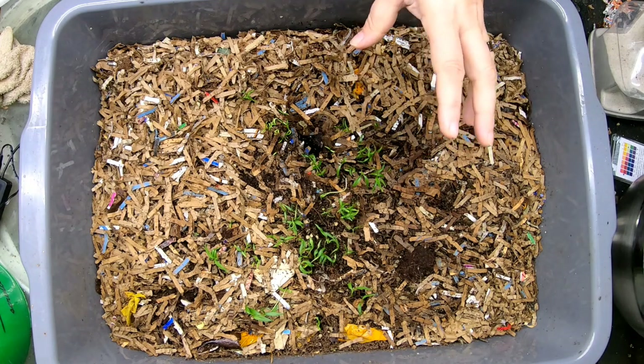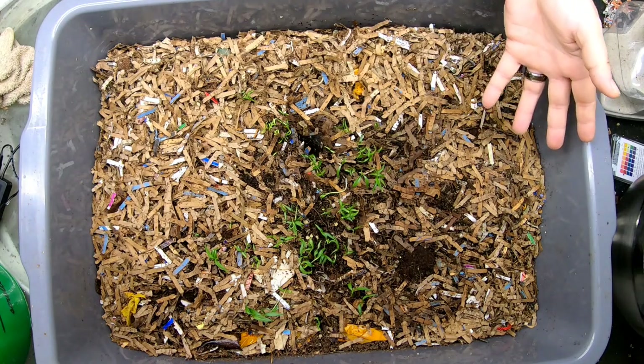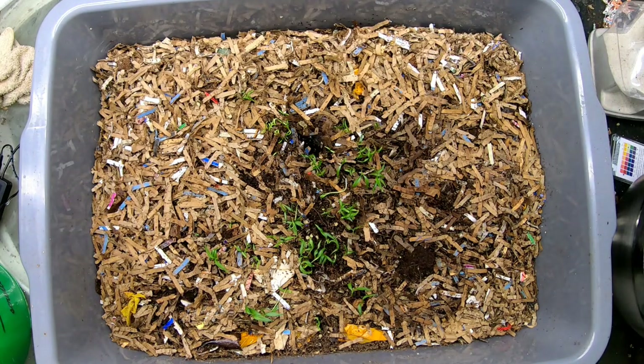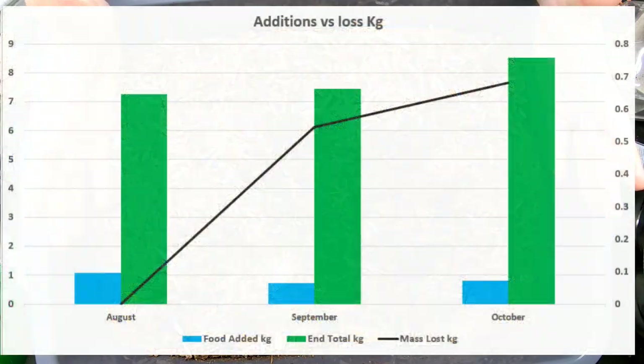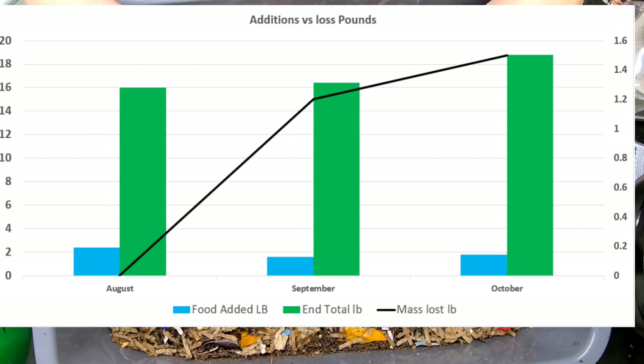Looking at what happened last time, it had lost 1.2 pounds due to evaporation or whatever in between. So this month when we're looking in on it, I'll put a graph in there for you to show you what we've put in and what it's lost — but it was 16.4 pounds when we left it.